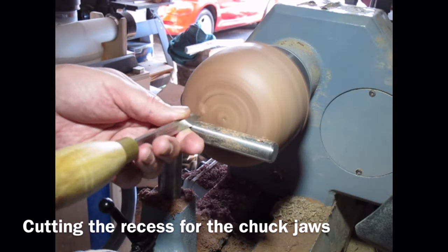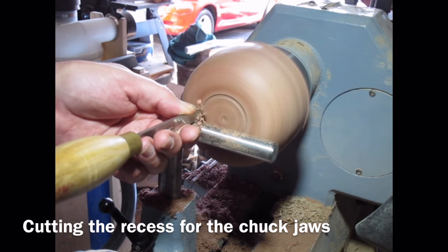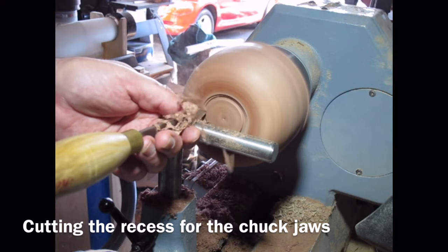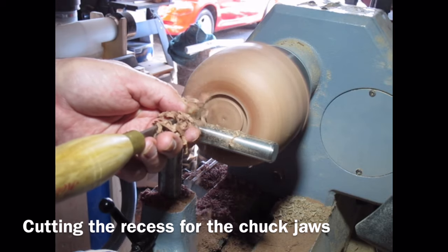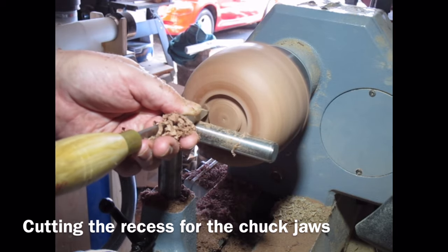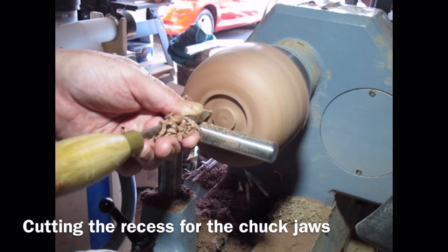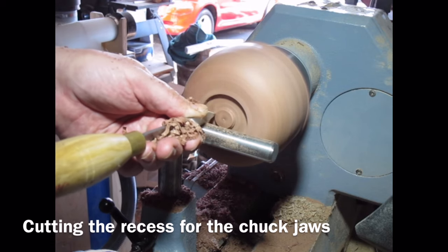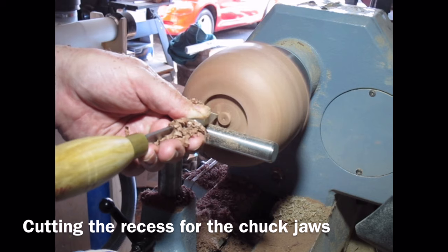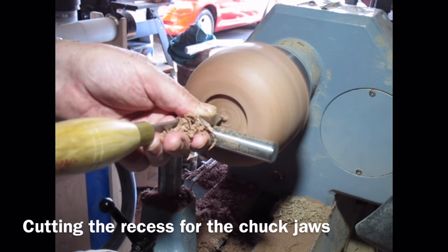I've marked out the bottom of the bowl to cut the recess for my chuck jaws. I'm just using a very sharp parting tool here just to create that recess, going into my mark and moving across the bottom just to remove the bulk of the wood from the recess, taking off little bites as I go. Make sure your parting tool is nice and sharp.